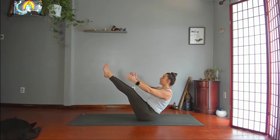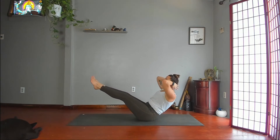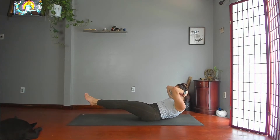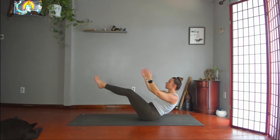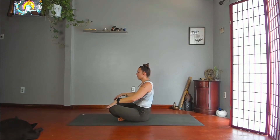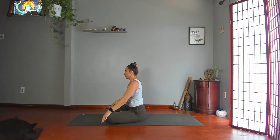Take your hands behind your head, lower down to half boat. Shoulder blades off the floor, toes and eyes level. Breathe. Shaking is normal. Boat — cross your ankles, and then just sit up tall, lengthen through the top of your head.